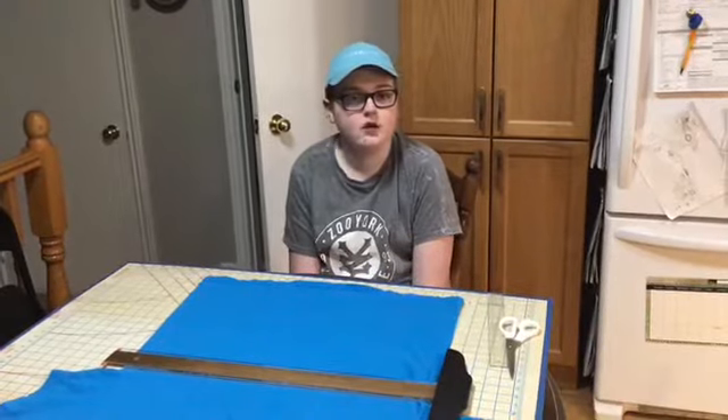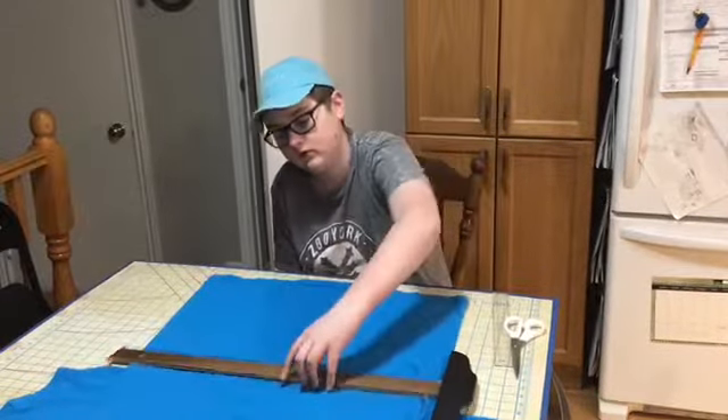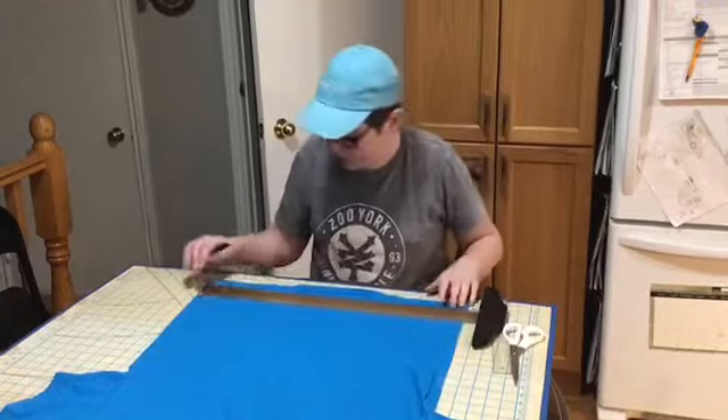The first thing you're going to do is cut off the bottom hem. So we're going to find a straight line and mark it.